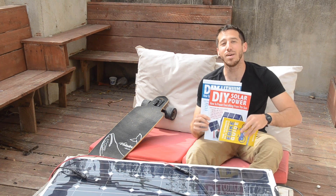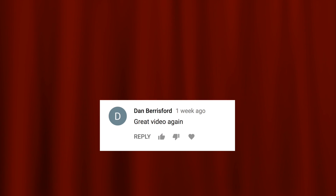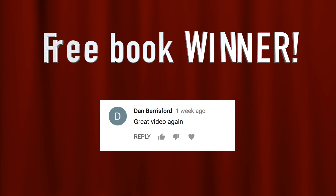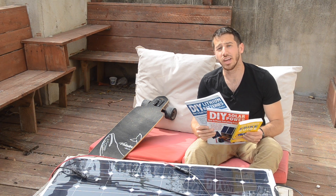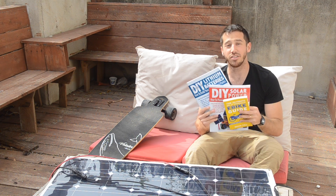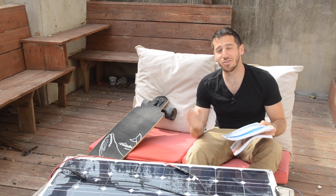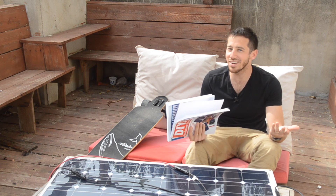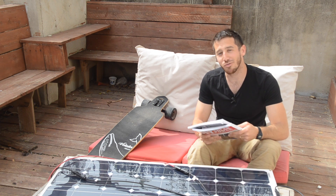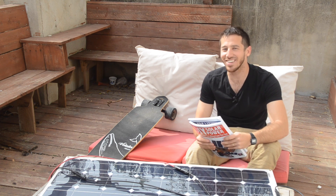Last but not least, it's time for the book giveaway. The winner from last week's video was Dan Beresford — congratulations, Dan! Send me a private message here on YouTube, let me know which one of my books you'd like and where to send it. For anyone else who would like to win one of my books — on building electric bicycles, DIY solar power, or DIY lithium batteries — all you have to do to enter is put a comment below, just anything you want to say. You'll be randomly selected at the end of my next video. Thanks for watching, guys — see you next time.